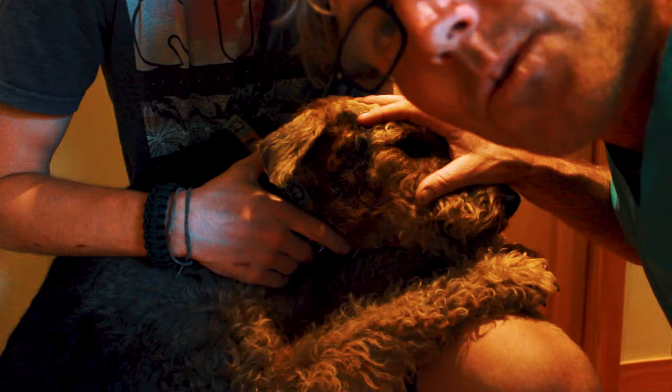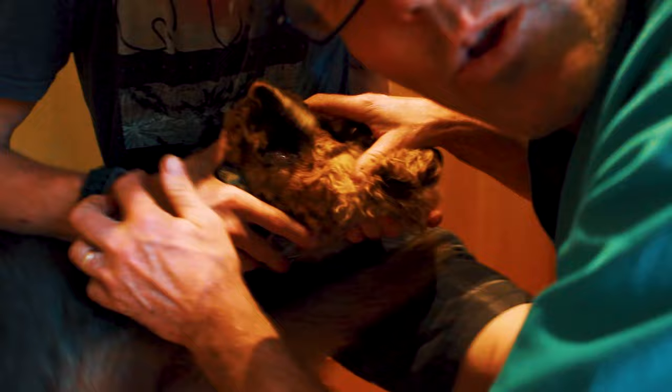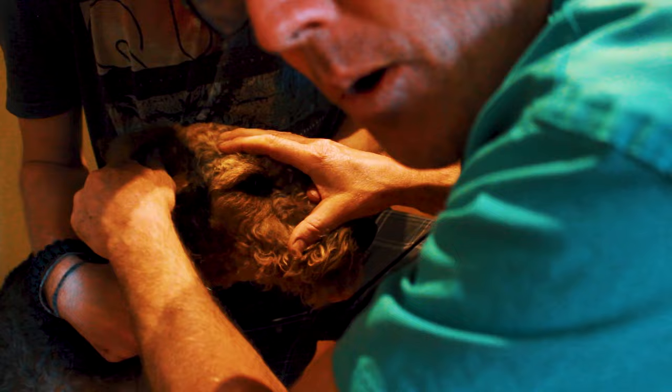Now that the anesthetic's kicked in, we're going to attempt to clip it and clean it. The big thing is you need to have some proper clippers such as these here, and you need to get really close to the skin, getting all that hair off so you can get all the pus out and stop that hot spot from continuing this cycle.